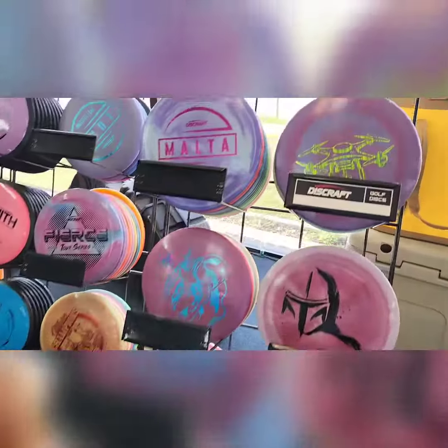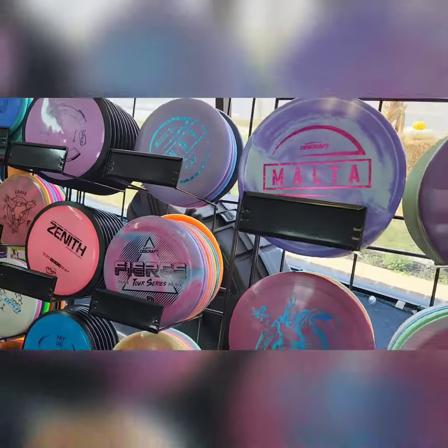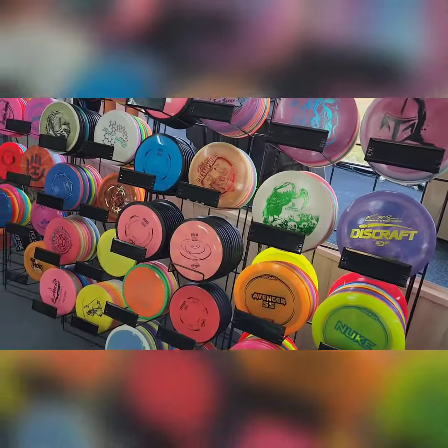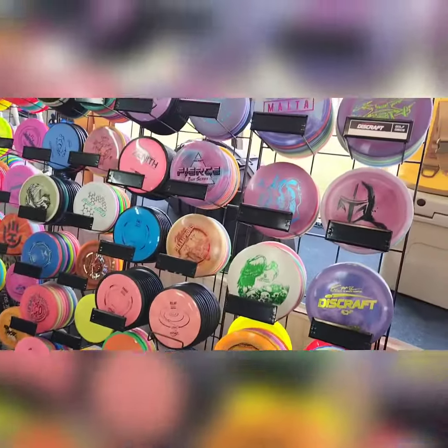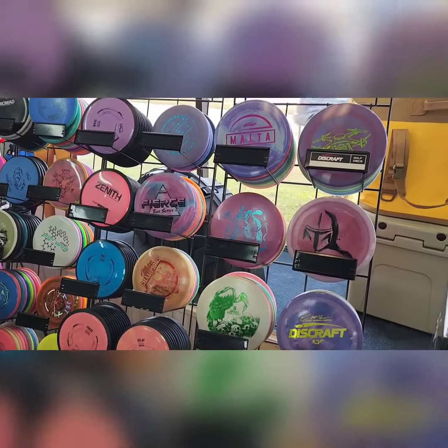So yeah, this is the latest Discraft shipment — it's going on the shelf with the Discraft we already have. We already have some Lunas, got some tour discs left, all kinds of goodies. We're going to put these up there, so you guys stop by soon, get out and enjoy this beautiful weather, and play some disc golf!